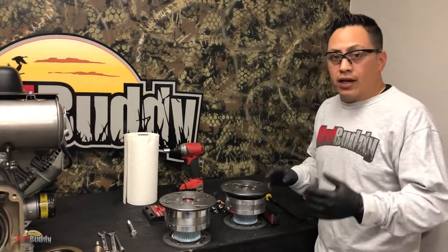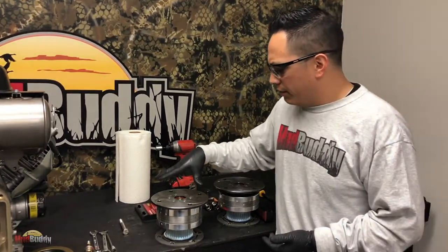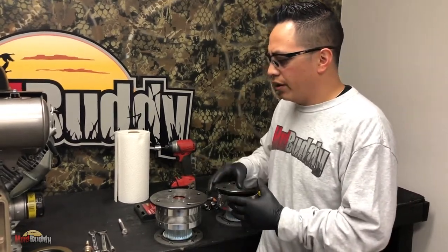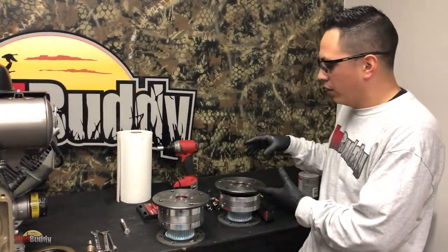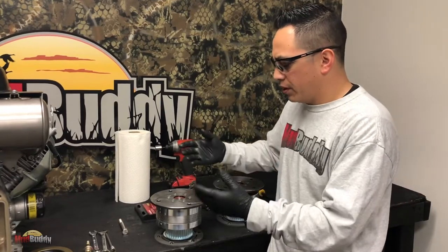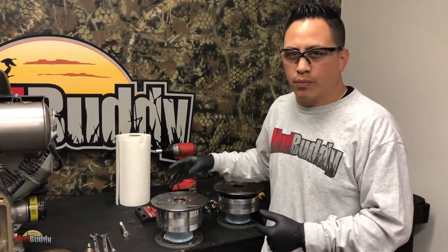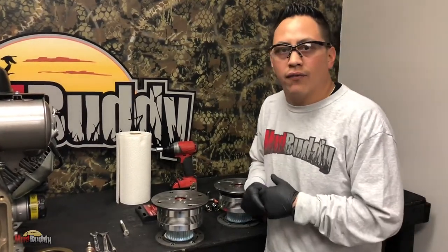Most of you guys know I do have a video on how to replace the seal on the first generation transmission. Honestly, I don't think you're going to be replacing this Gen 2 seal a lot - it's easier to replace the whole transmission. But if you do need to replace the seal, you can give me a call. I am going to be shooting a video in the future on how to replace it. It's a bit of a process - you'll most likely need a vice and a puller - but I'll leave that for a different video.